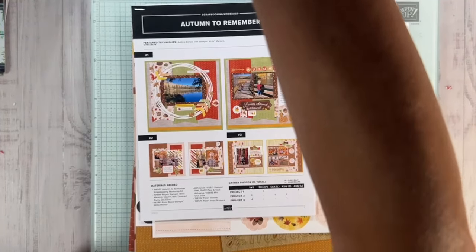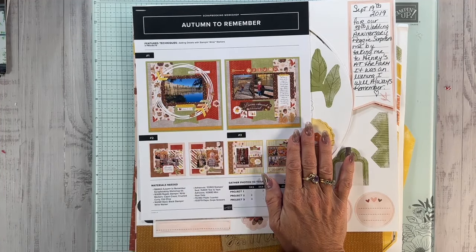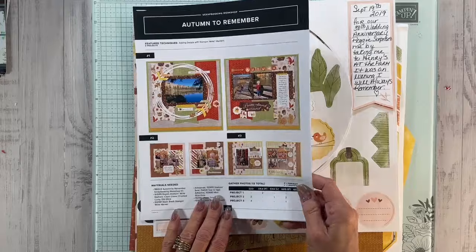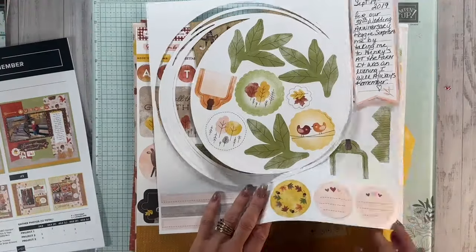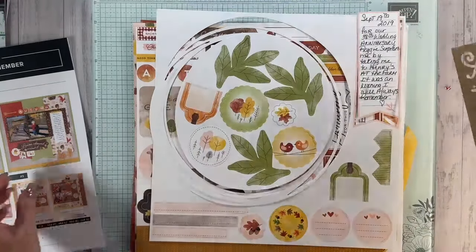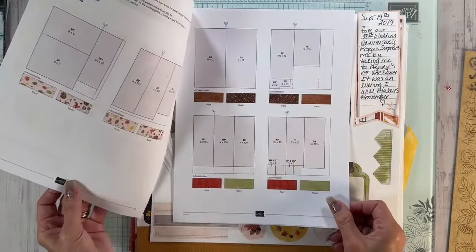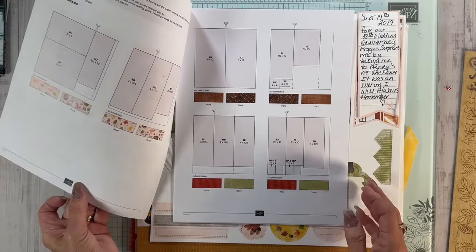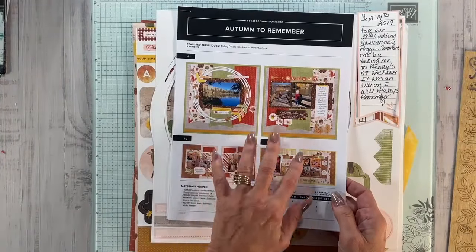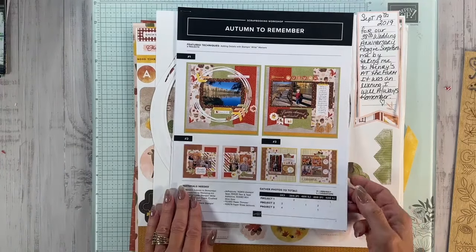Let's flip the camera. I'm using the Scrapbook Kit for Autumn to Remember today. The class next month, you get everything but the die cuts — not the die cuts, the wooden elements. All the information is in the links below. This kit is the whole scrapbooking kit, and like I showed last week, it gives you the layouts, the measurements to recreate these pages, three double layouts, and then you have plenty left over to do more. I'm going to change mine up a little bit and make it my own.